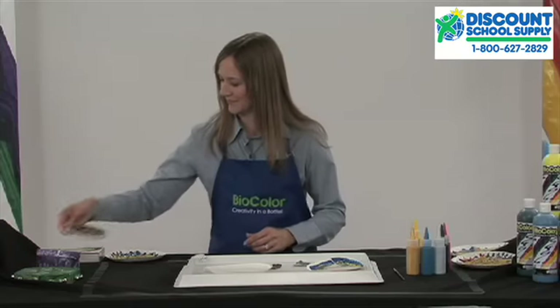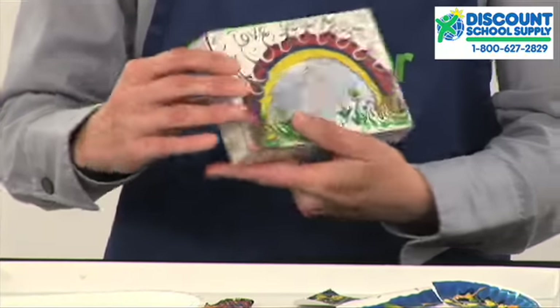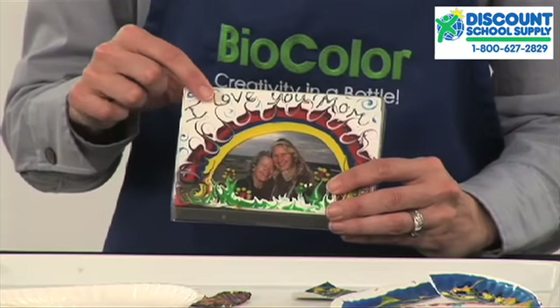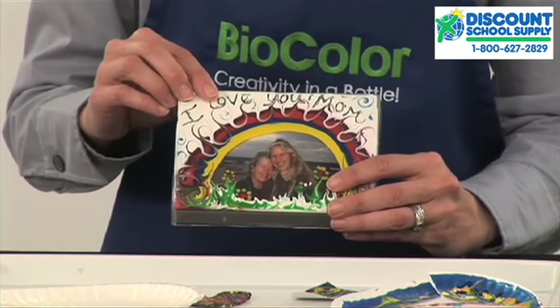Or on a plastic picture frame. And to achieve this detail, drag a toothpick or the end of a small paintbrush through the paint.